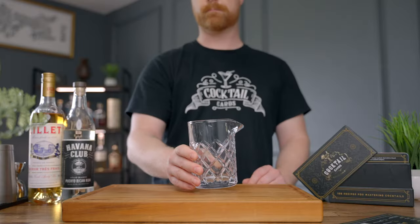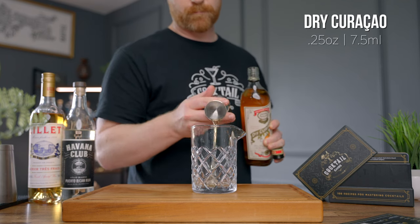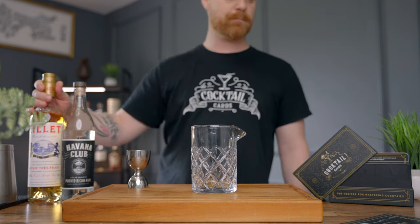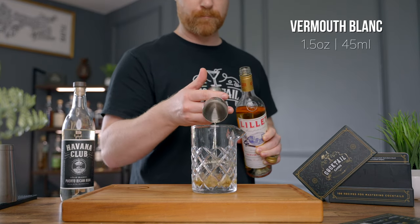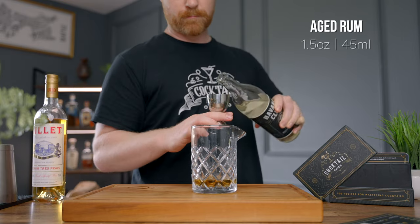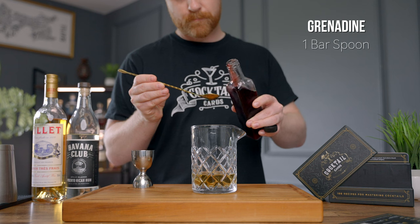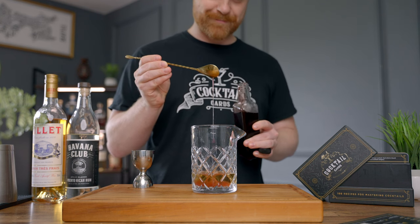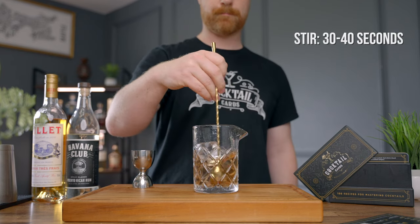Let's build the drink. We're going to be stirring this cocktail, so go ahead and grab your mixing glass. The very first thing we're going to do is add one quarter of an ounce of dry curacao. Then we're going to add one and a half ounces of our Vermouth Blanc, then one and a half ounces of our aged rum, and lastly one bar spoon of grenadine. Fill your mixing glass up with ice and give this a stir for about 30 or 40 seconds.